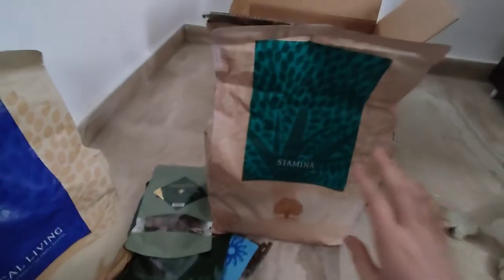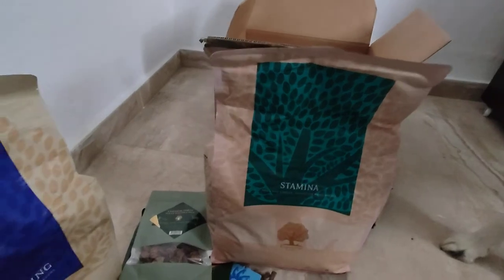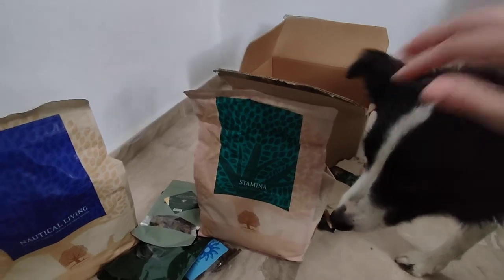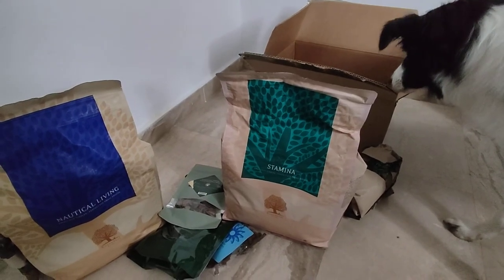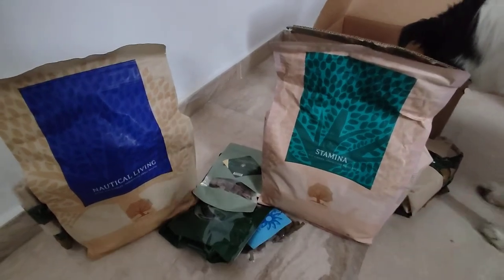So this is her main food. I chose Luna's Stamina, which is higher in calories because we start again with canicross and everything. I see that she's losing a little bit of weight, which happens every winter. So together with the vet we decided that she needs a little bit more calorie intake, and I think it's perfect to do it with the Stamina.